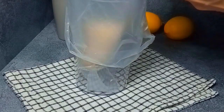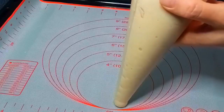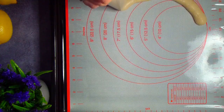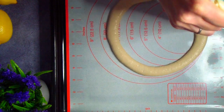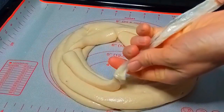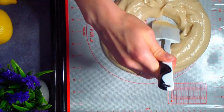Перекладываем тесто в кондитерский мешок без насадки. На противень, застеленный антипригарным ковриком, отсаживаем круг из теста. Я нацеливаюсь на внешний диаметр 20 сантиметров. Выкладываем в несколько слоев, всё тесто без остатка. Если требуется, можно немного подправить форму круга с помощью лопатки.